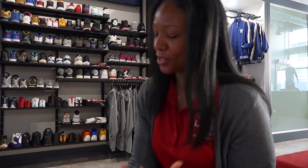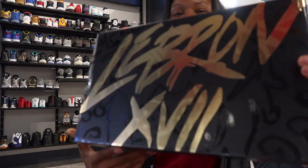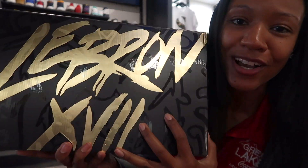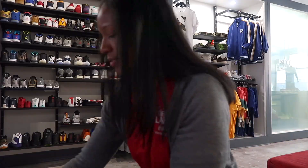Super excited about this pair. Those that follow me and know me, you'll understand why. Your eyes are not fooling you — this is the LeBron 17. This is one of the colorways dropping very soon.